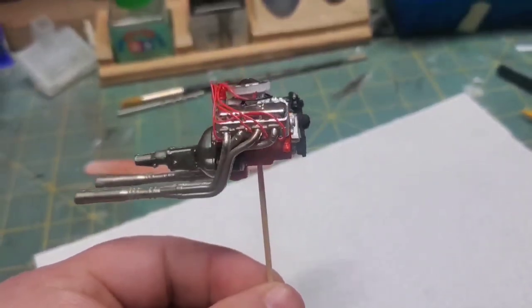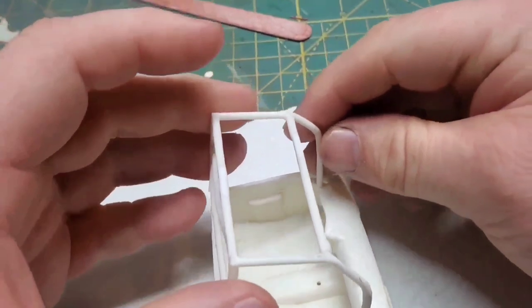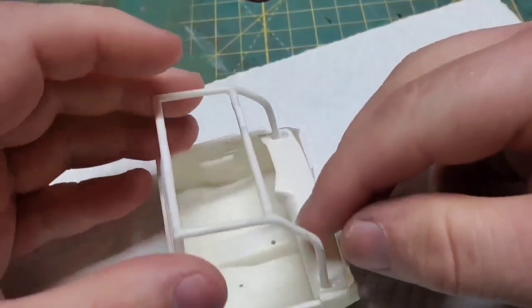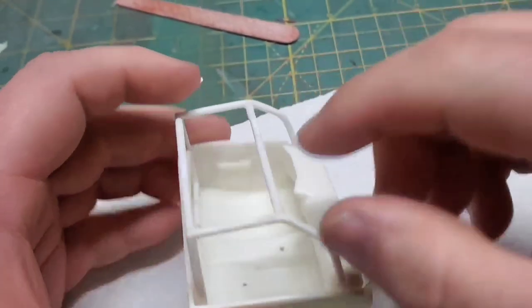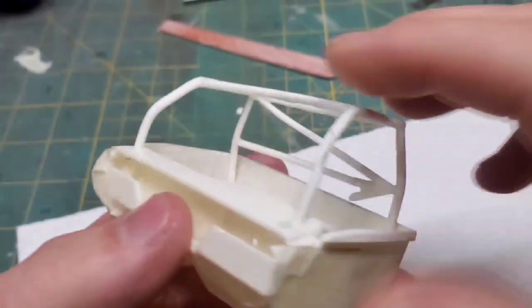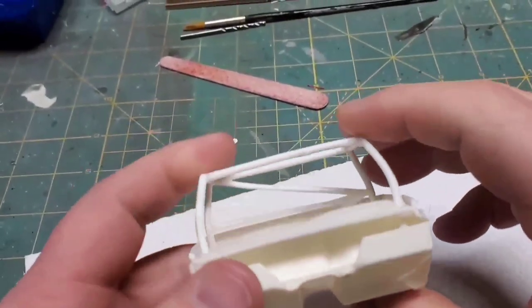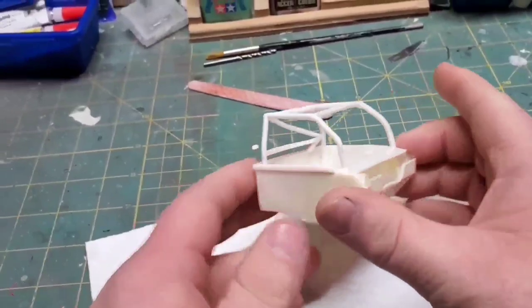So we are going to move on to the interior now. You guys may remember in the last video when I assembled the roll cage — it's finally time to put that to use. Looking at the dashboard, you may see that I had to fill some holes there. I had to re-drill so I could scoot the roll cage as far back as possible, otherwise those front bars were hitting the windshield.